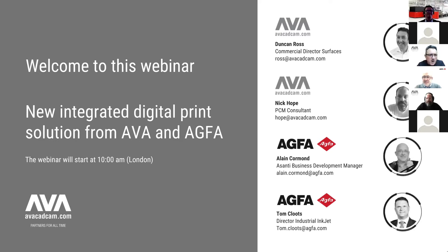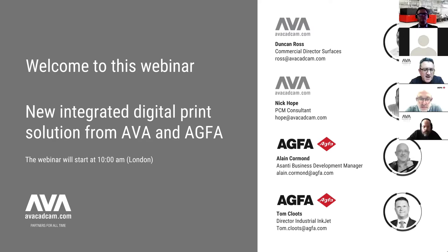The format of the webinar will be 15 to 20 minutes — a general introduction to AVA and our software tools for editing decor designs, all geared up to producing a design which will print and colour match very nicely to the Agfa Interior Jet. After that, we'll hand over to Agfa and they can explain their technology. The whole webinar is being recorded and we will publish that after the event.